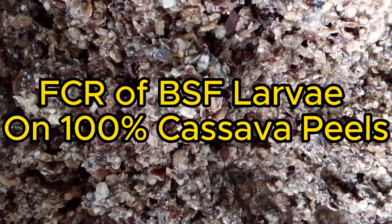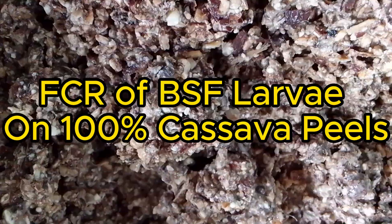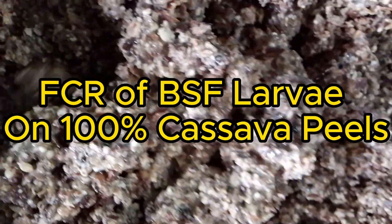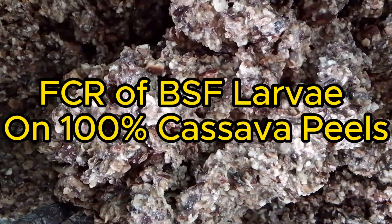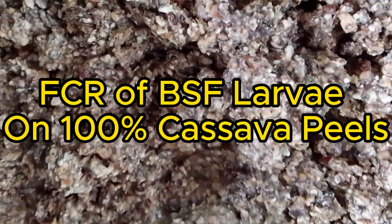Feed conversion ratio of black soldier fly larvae fed on 100% cassava peel. Welcome back.